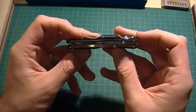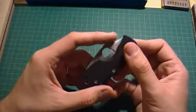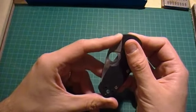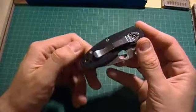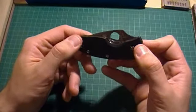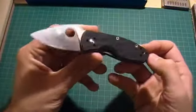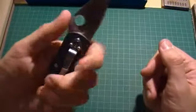I previously owned a Spyderco Persistence myself and wasn't a big fan of it — there was just something about it I didn't like. But I actually really, really dig this knife. I think it's a perfect size for a small EDC knife. It's kind of stubby looking, but it's cool — a nice little knife.